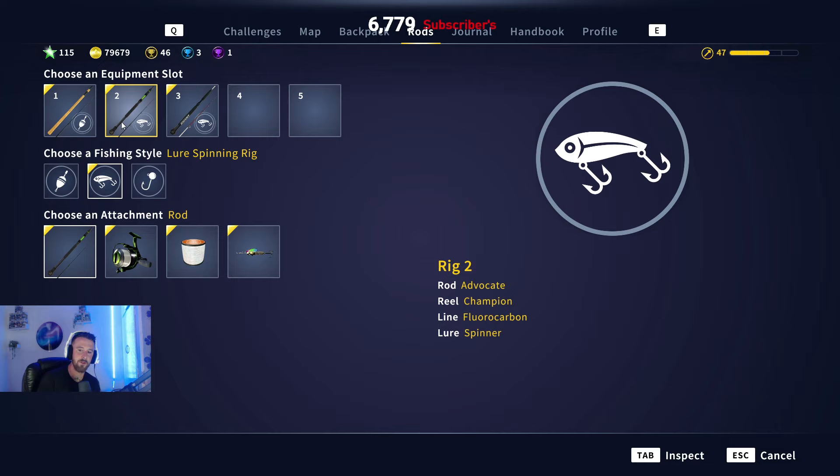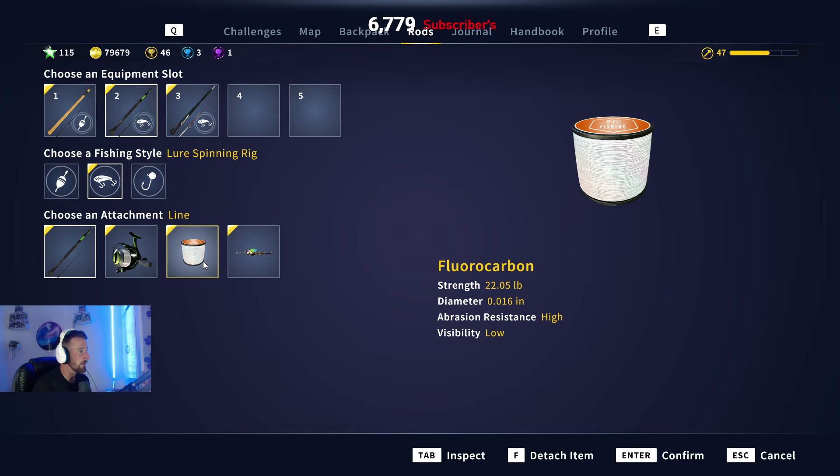Right guys, first things first - the tackle you're going to need to try and catch some of these salmon. Rod preference here: I'm just showing you what rod I'm using, the reel I'm using, the line I'm using, and the hook sizes. My rod is the Advocate with the Champion reel, with 22 pound fluorocarbon.